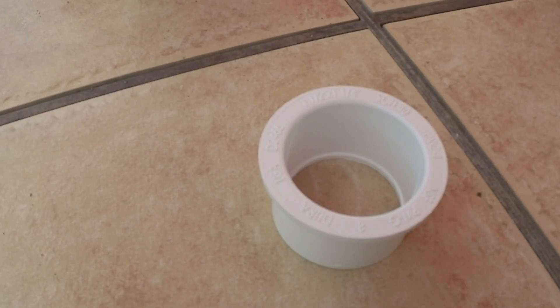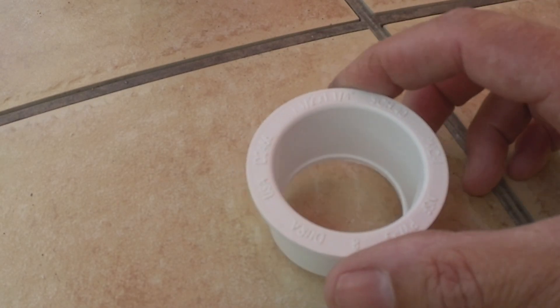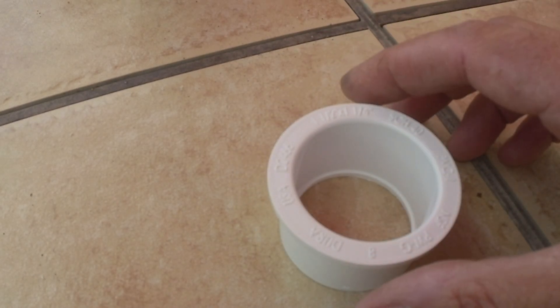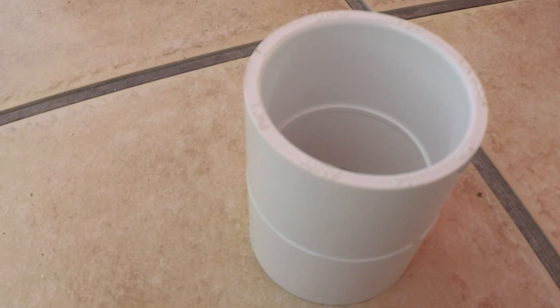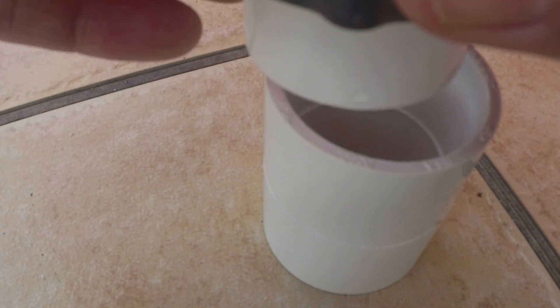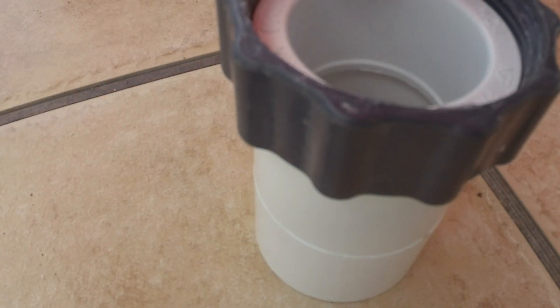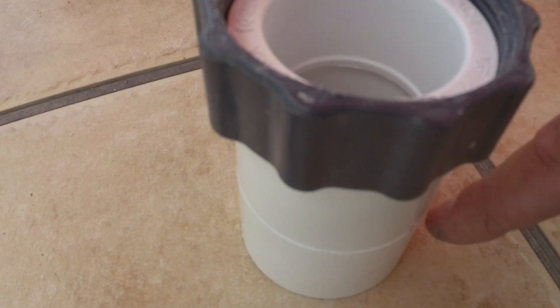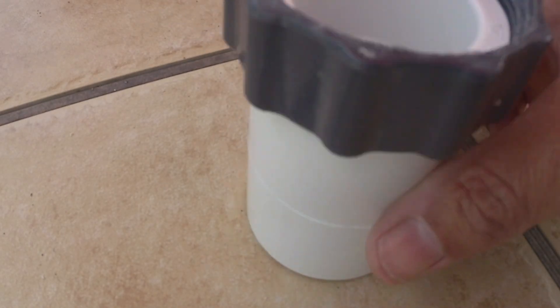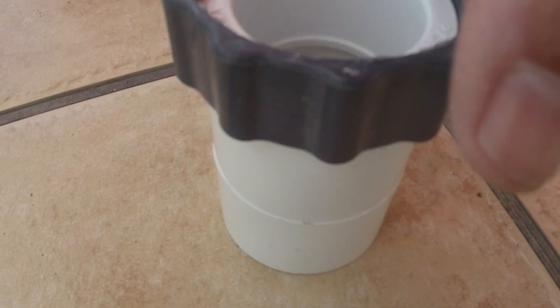The next piece you're going to need to source is this reducer bushing — this one's made by Dura. It's one and a half to one and a quarter, schedule 40 PVC, and it's going to slide into a one and a half inch coupling connector. We'll drop it inside of our nut and glue the reducer bushing into the connector with the nut still floating — it's got to stay spinning.